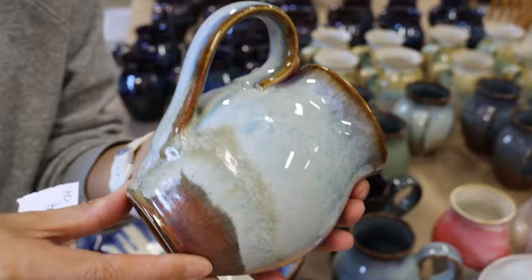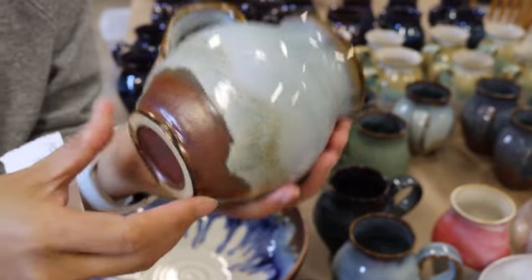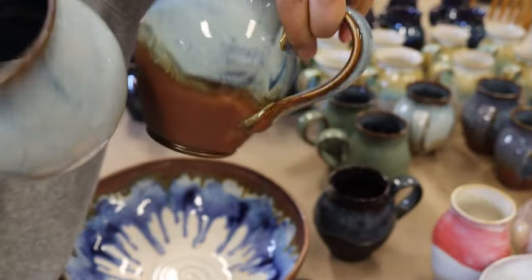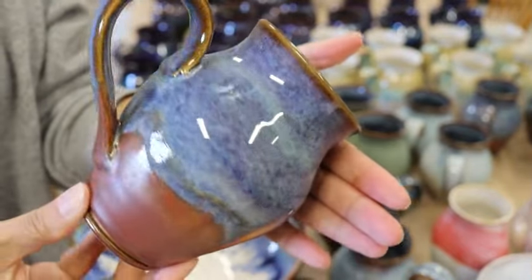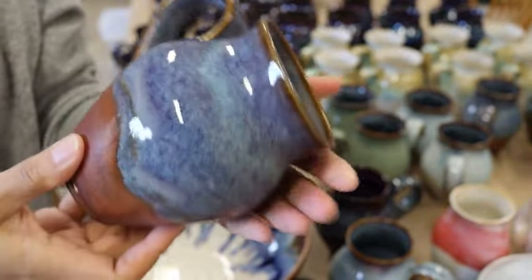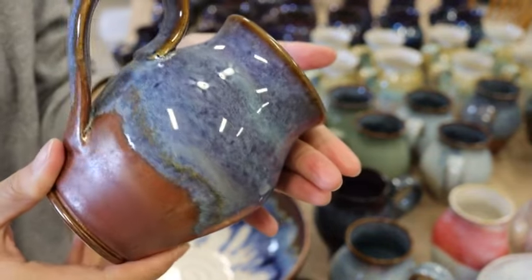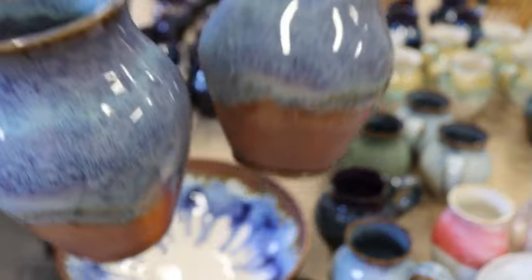I guess my mistake turned out into something good — good experiments. They're very similar: this one is covered with three coats of Honey Flux, and this one is covered with one coat of Soft White from Spectrum. I think I'll go with the Honey Flux. Another one: Ancient Copper three coats and three coats of Blue Rutile, and then I covered the Blue Rutile with three coats of Smoky Merlot. It's a very simple combination, but I like the subtle result.